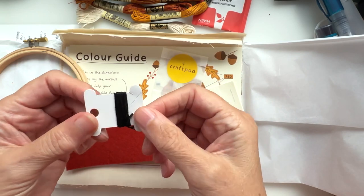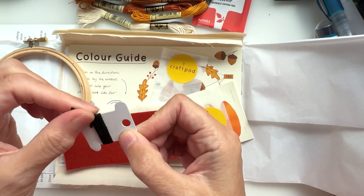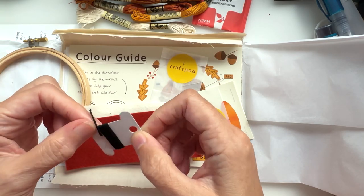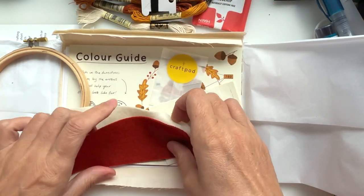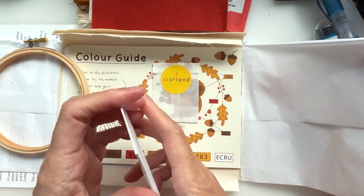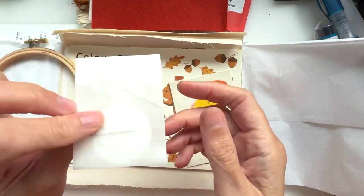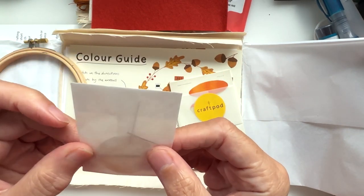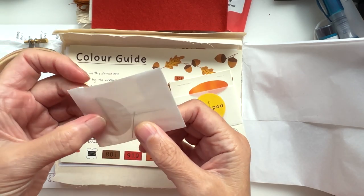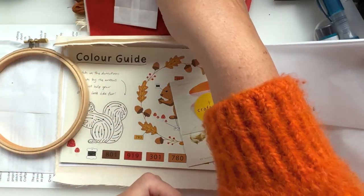We've got a little spool of black, which I presume is DMC black thread. These must be the four postcards — I'll look at those in a moment. We have needles and pins in there — a needle and two pins. That's very cool, and I like that little glassine bag that they're in.